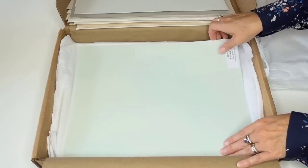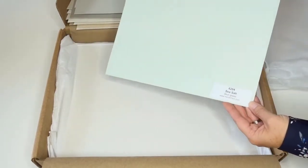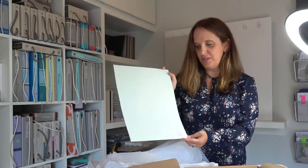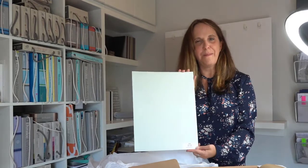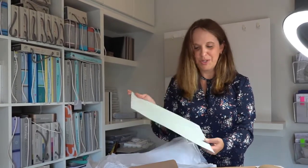One of the most popular colors — and I have a video on Sea Salt if you haven't seen it already — this is a blue-green by Sherwin-Williams and it's just a beautiful color. Great for a bath, spa, laundry room, anywhere really. It's just so pretty.